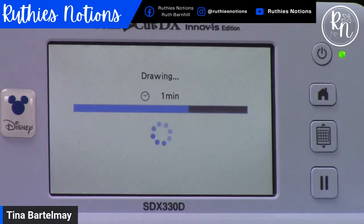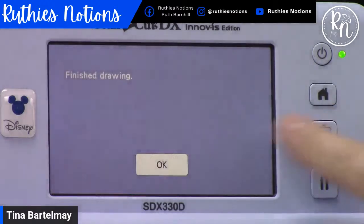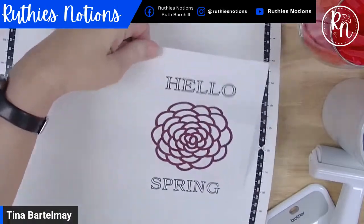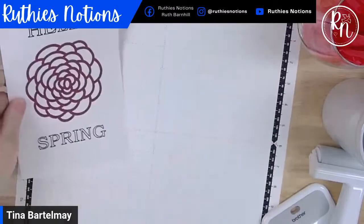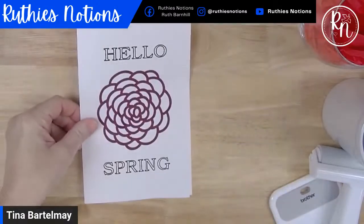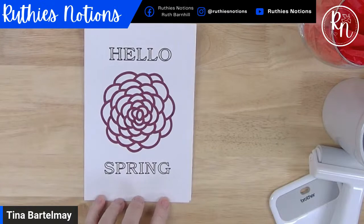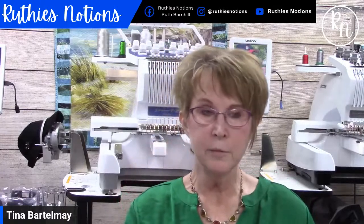It takes just about a minute, and then we have a custom card with our own sentiment made on the Scan and Cut. Now I'll unload the mat — look at that! A fully finished greeting card, and the sentiment is actually legible, which it wouldn't be if I had written it. For people like me who have terrible handwriting, it's really nice to have the machine do it all. What do you guys think about magnets and greeting cards? Have any of you done refrigerator magnets on your Scan and Cut before?